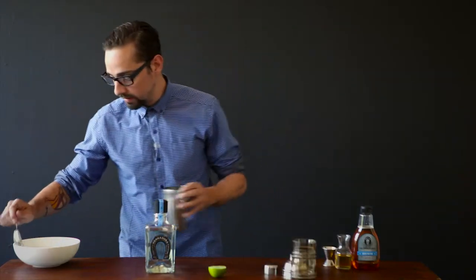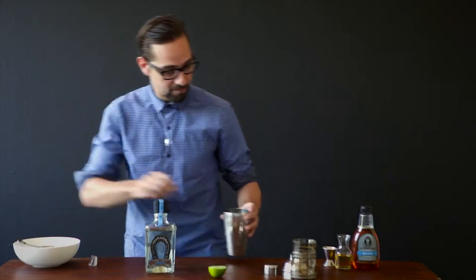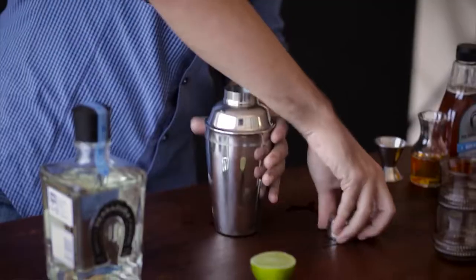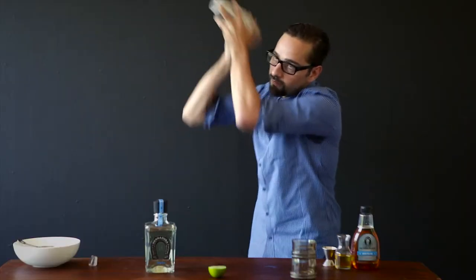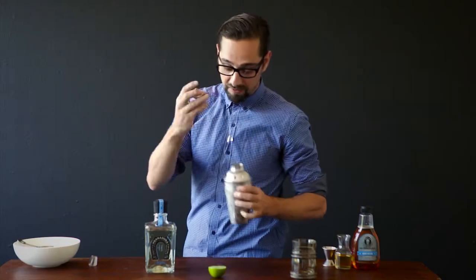And then we'll add some ice into the shaker. Normally for a Tommy's you can shake and dump. There we go — so it opens easy.